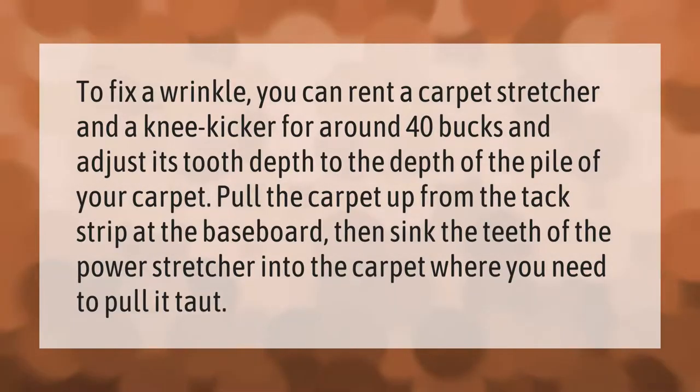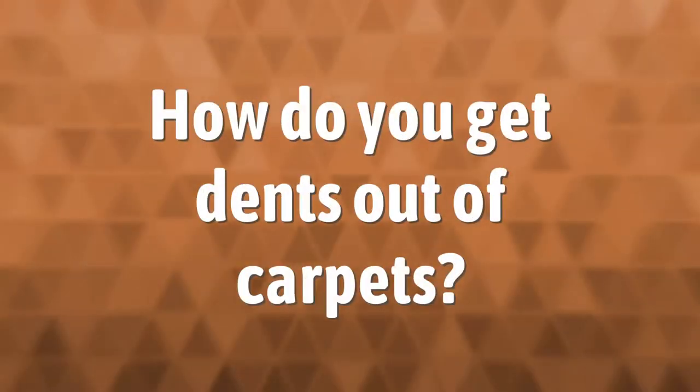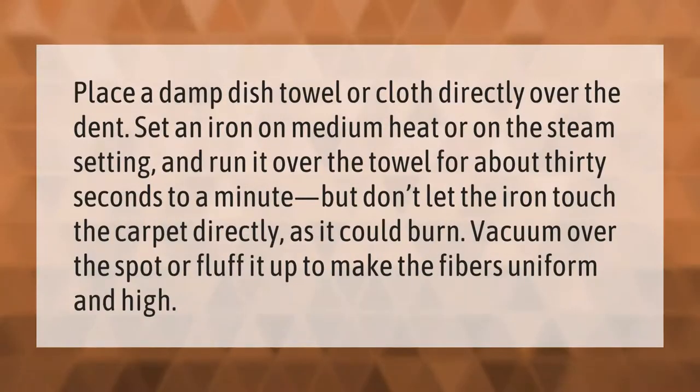Place a damp dish towel or cloth directly over the dent. Set an iron on medium heat or on the steam setting and run it over the towel for about 30 seconds to a minute, but don't let the iron touch the carpet directly as it could burn. Then vacuum over the spot or fluff it up to make the fibers uniform and high.